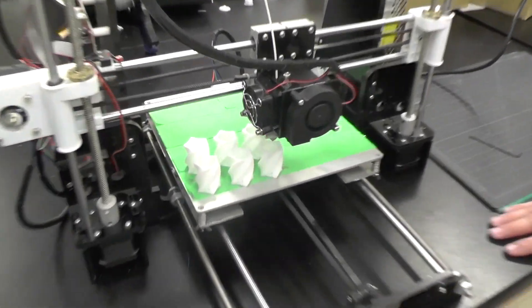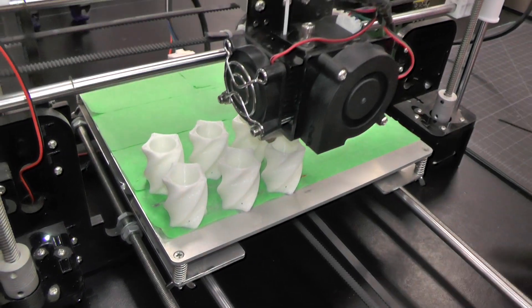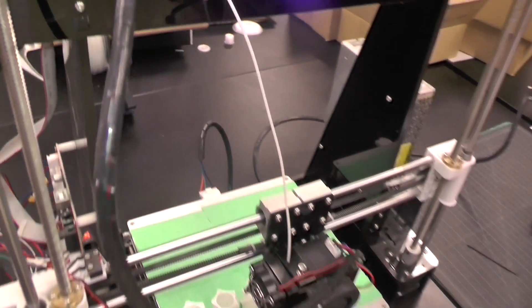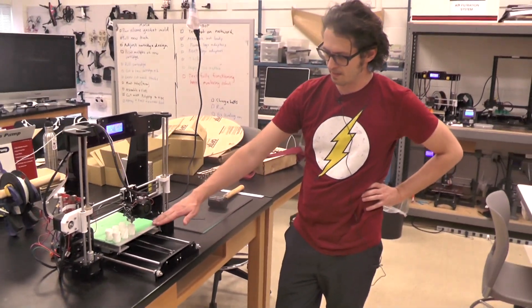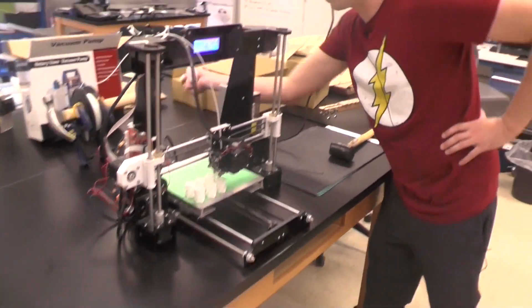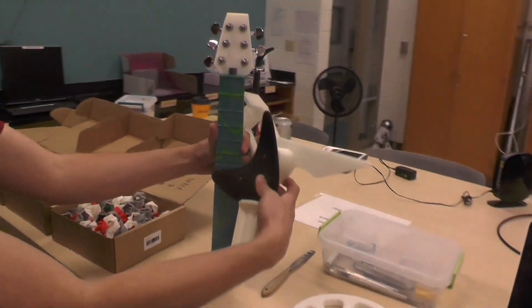These are our 3D printers, and you can see it building up layer by layer. It works just like a regular printer - it prints a picture in plastic, moves up a step, prints another picture in plastic, and keeps repeating that process until the whole thing is built up. We've made little bucks for our masks and all sorts of different things.